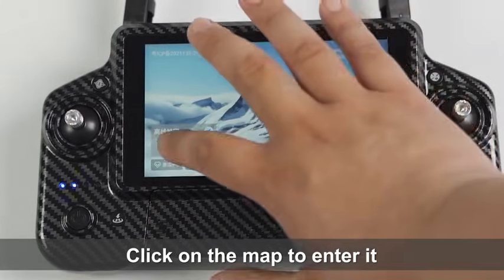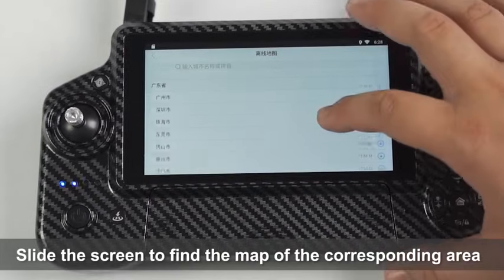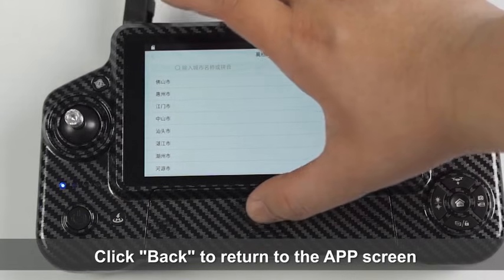Click on the map to enter it. Slide the screen to find the map of the corresponding area, then click to download the map. Click Back to return to the app screen.